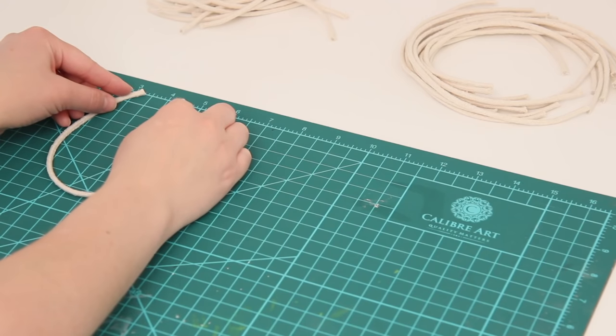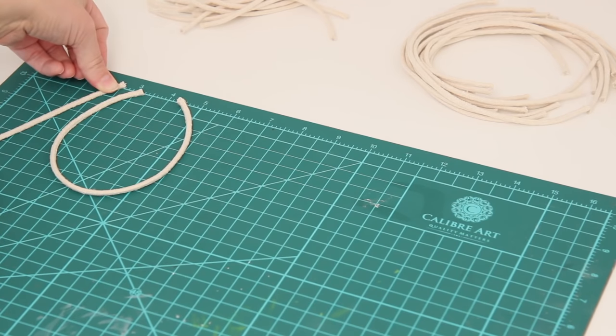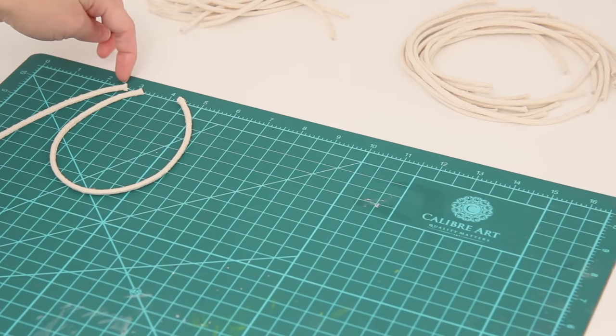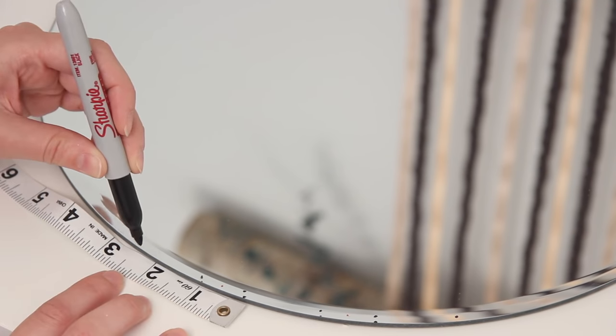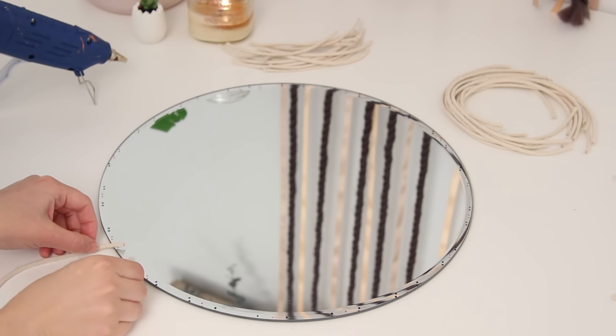I used a ruler to lay out my rope and decided that for the big oval piece I would do an inch and a half in between the ends of it, then go over half an inch and do one of the straight pieces, then half an inch more and start the oval all over again. I used this as a guide to make marks right onto my mirror with a Sharpie — a black Sharpie for the oval pieces and a red Sharpie for the straight pieces. This worked out really well so that I didn't have to guess on the placement and I knew everything would be evenly spaced.